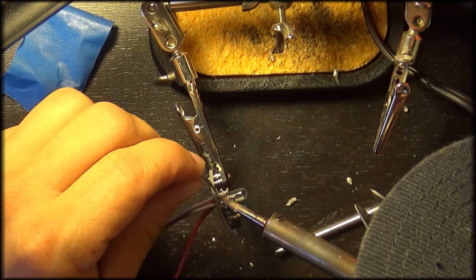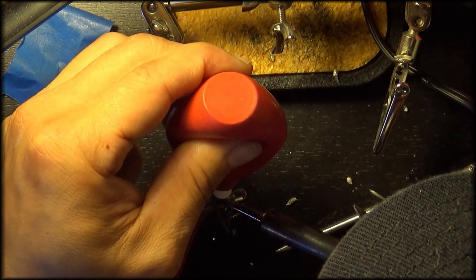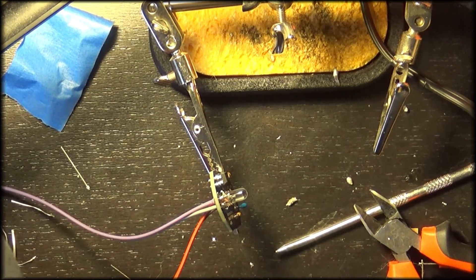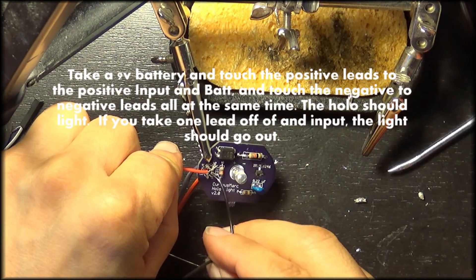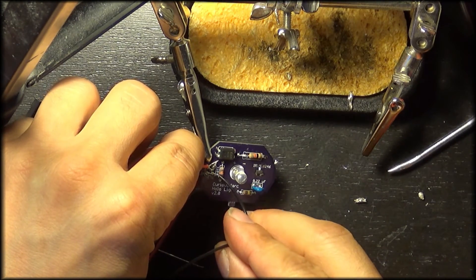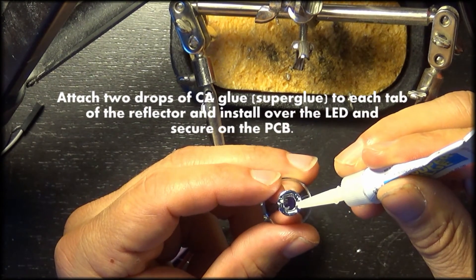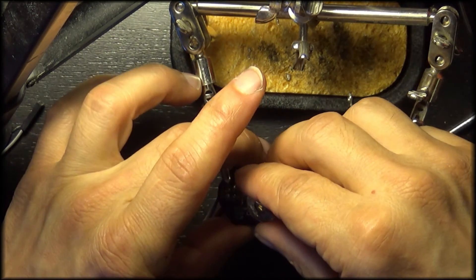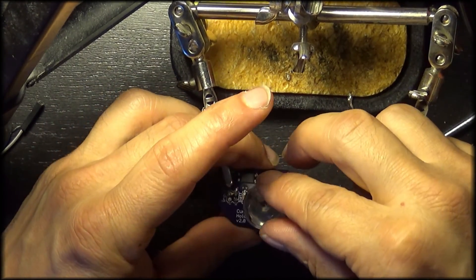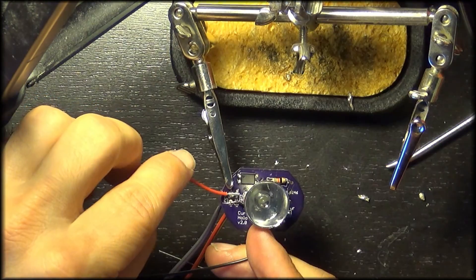Once we have these all soldered, we want to test them out to make sure our LED will light up properly. I have a 9 volt battery and we are connecting the positive terminal from the battery to the positive of the PCB battery and input, and the negative to the negative battery and input on the PCB. Here we are using two drops of CA glue — also known as super glue — for our reflector. We are going to put that right over our light, make sure it is secure, then test one more time to make sure it works. Then all you have to do is make two more of those if you choose to light up all three holoprojectors. And this is how you make CuriousMark's holoprojectors version 2.0.